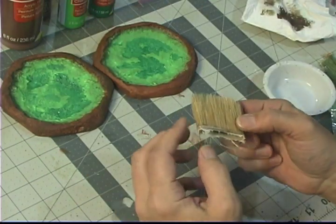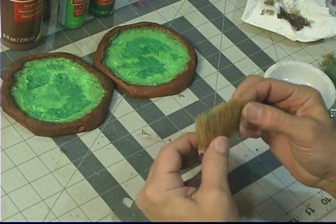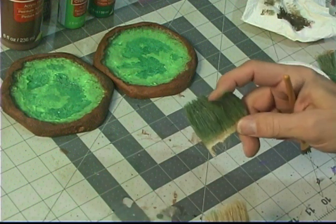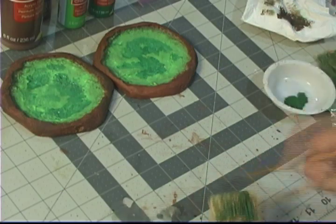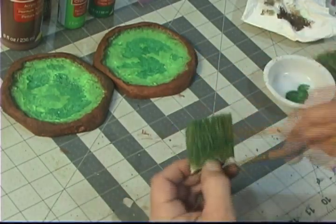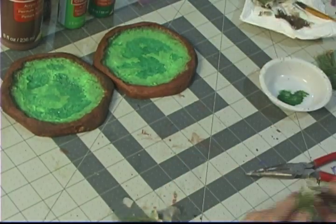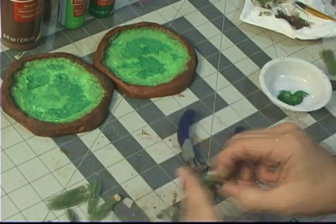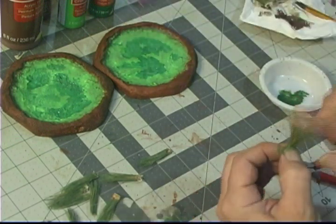Once that was dry, I had to make some grasses. These are cheap paint brushes from Home Depot — I broke the handles off and left behind the bristles. Then I used green paint, hunter green, and lightly brushed it on to the bristles, which gives it a nice grass look. I break it apart into the sizes I'm looking for and then start gluing them in.